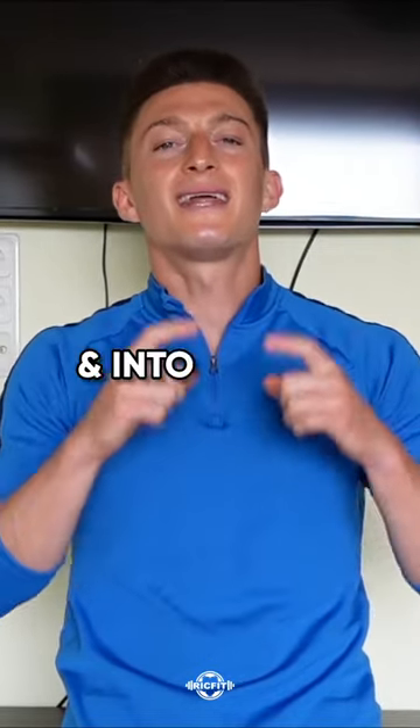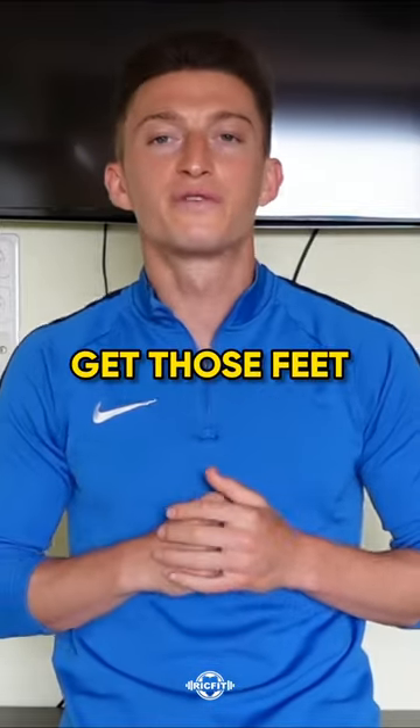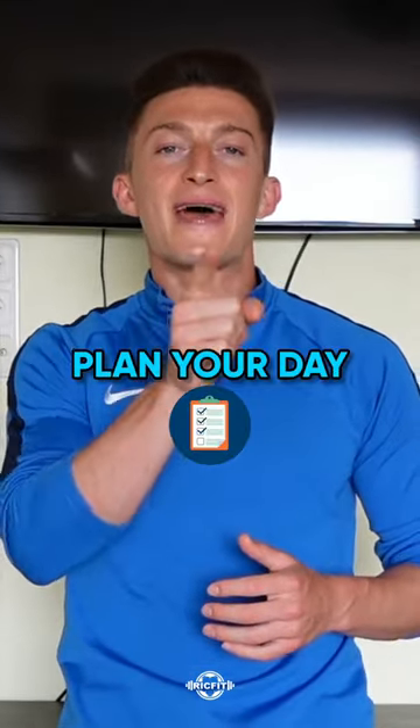Number four: get outside and into the sun for about 10 minutes, and for an added bonus, get those feet on the ground. And number five: plan your day.